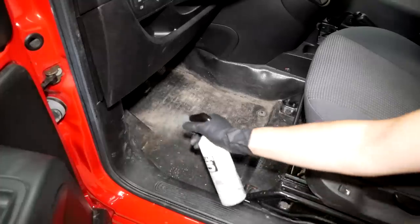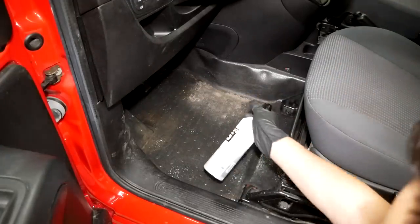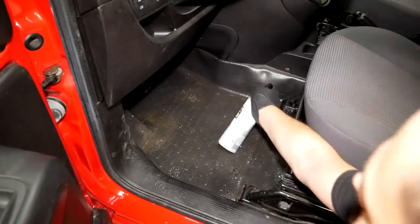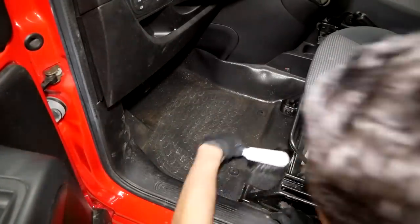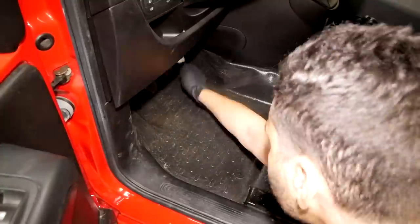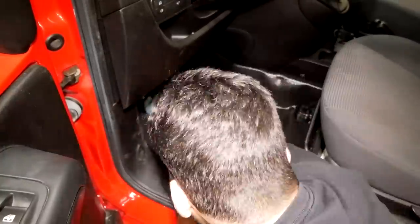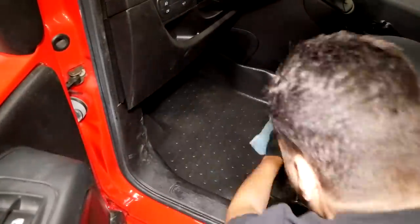The floor mats are actually made out of plastic, so no fabric floor mats in this car, which from a detailing perspective is really convenient. Just simply spray on your favorite APC, agitate with a suitable brush, and then just wipe it off with a damp microfiber cloth.